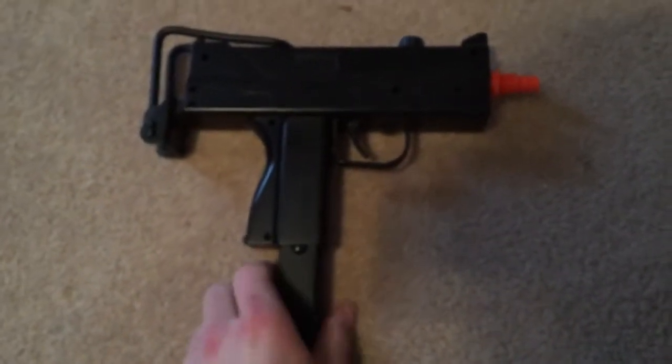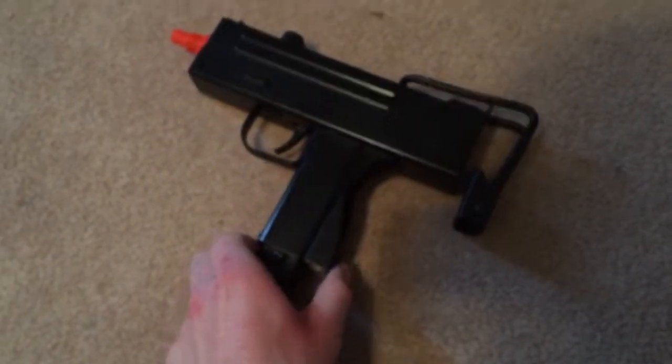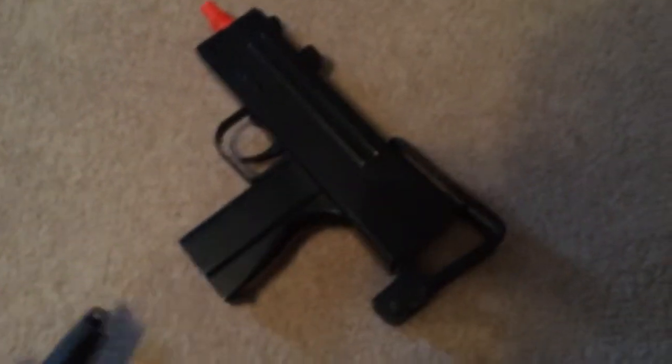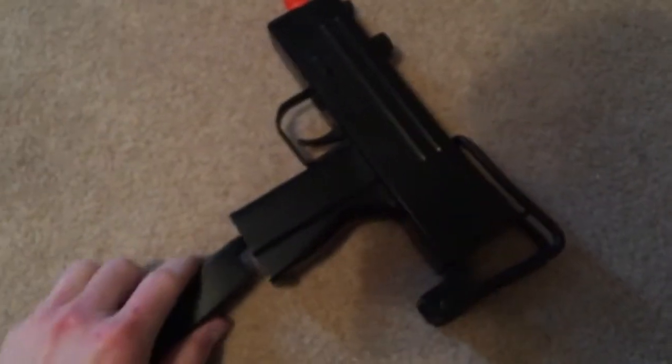Alright, here's a clip on the MAC-11 Airsoft gun. I have an extended mag on this gun right here. It holds about, I estimate about 20-30 shots.